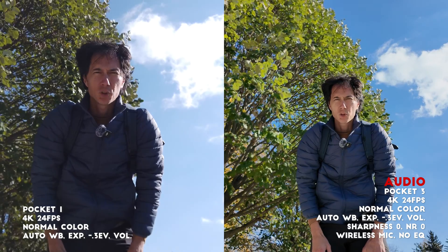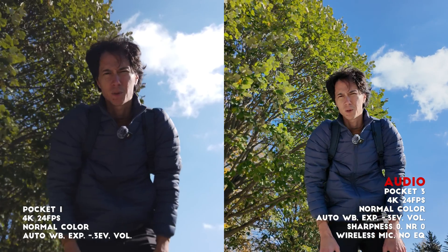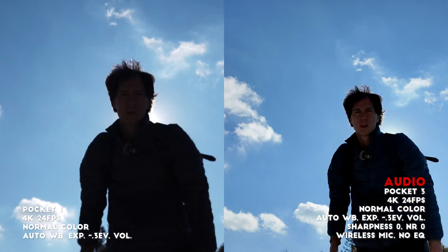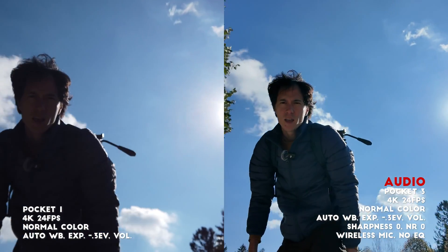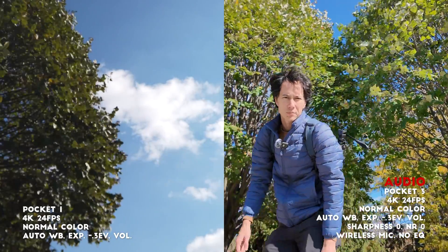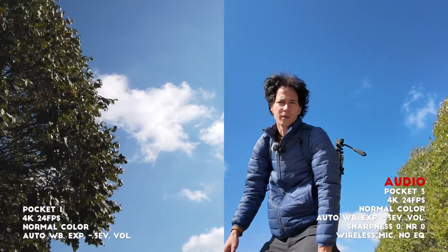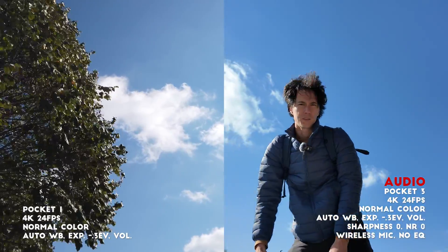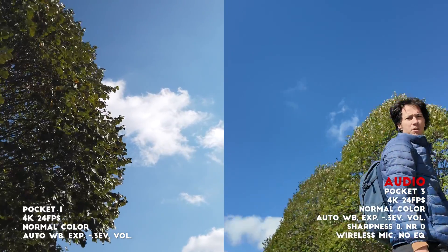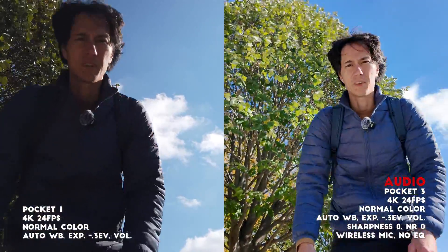Both cameras have active track, which means once it locks onto your face it can follow you around — almost 360 degrees but not quite. Each camera can go about this far in each direction. The Pocket 1 has already lost me at that range, while the Pocket 3 can go all the way around much farther. Walking at a regular speed, the Pocket 3 does a very good job of keeping up.